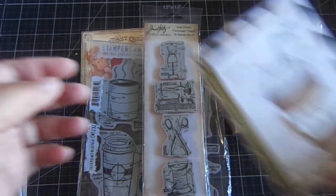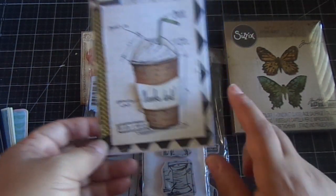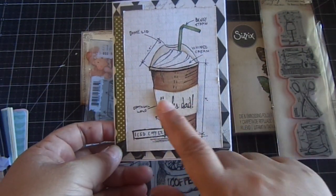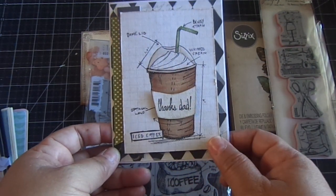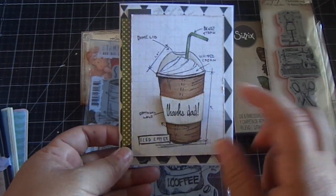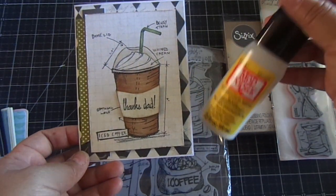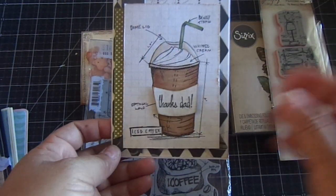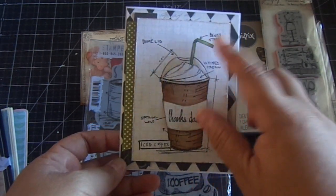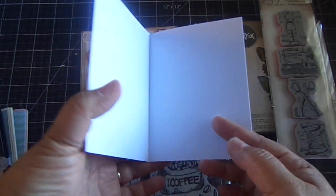I thought I'd make a fun Father's Day card. I basically stamped the iced coffee stamp onto the same paper, then cut it out, and stamped 'Thanks, Dad' — that's an old Studio G stamp I had. Then I added some Mod Podge Dimensional Magic; you can use Glossy Accents as well. I used my Copic markers to color the iced coffee and the straw. Just a really fun card, and I could put a gift card in it too.